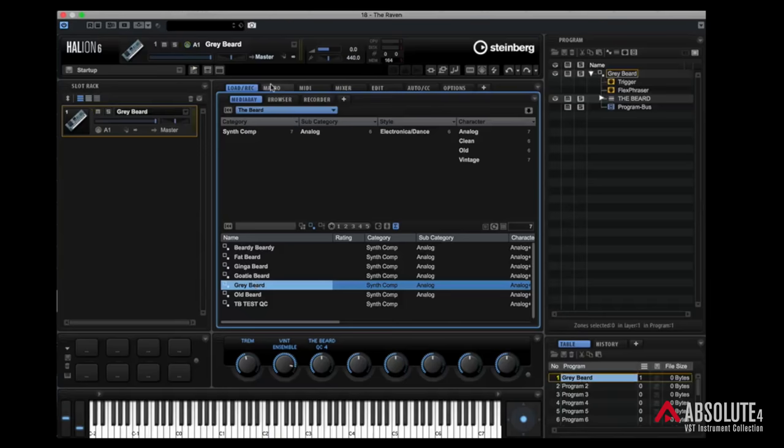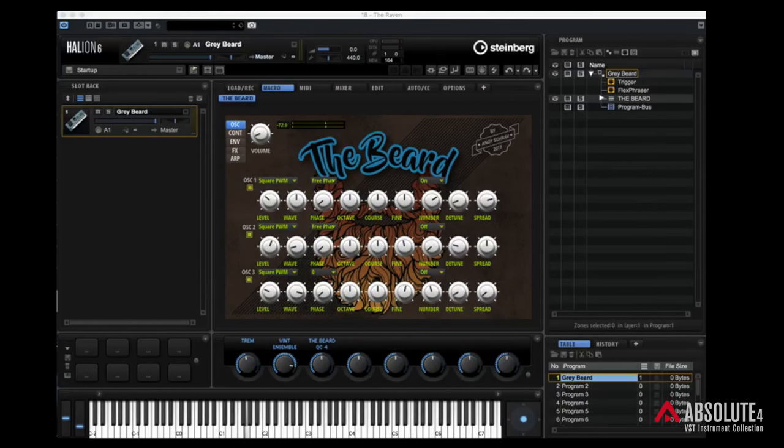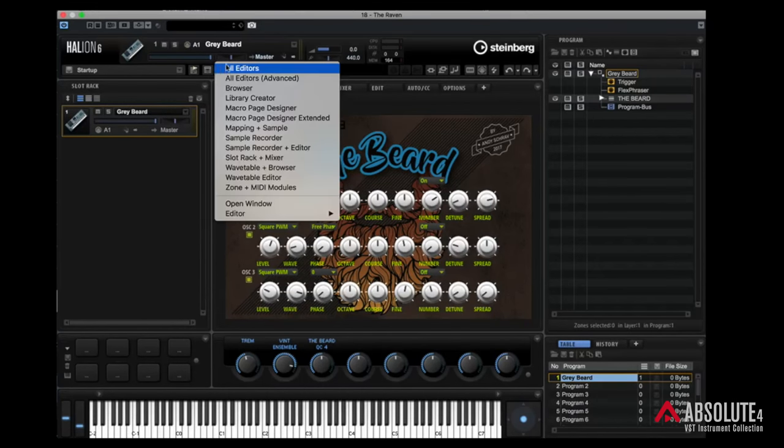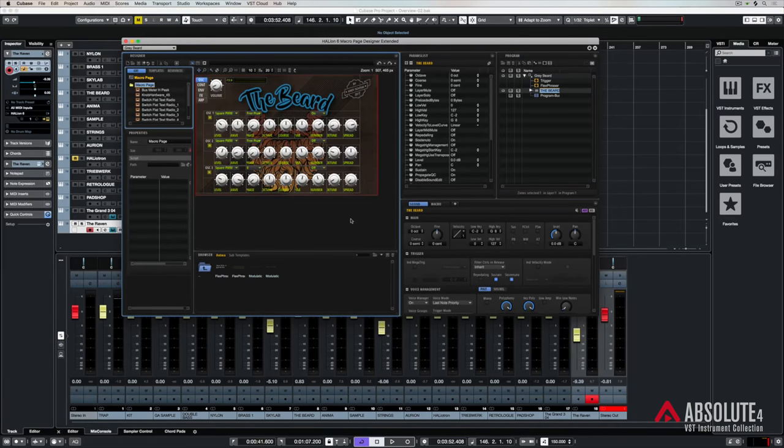You can also build your very own instruments. I've built an instrument which I called the Beard — Beardy Beard, Fat Beard, Ginger Beard, Grey Beard. Let's click on that and go over to the macro. This is a synthesizer that I created inside HALion 6. If you go to the macro page, Designer Extended, the Beard — that was something I did last year. There's a video on YouTube where I show you how to make your very own instrument. It's a pretty awesome experience getting your head around the different types of synthesis available inside HALion 6 and the different types of zones you can combine to create really interesting sounds.